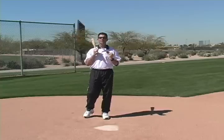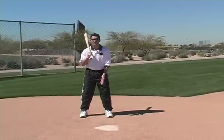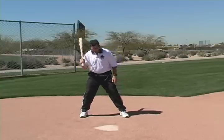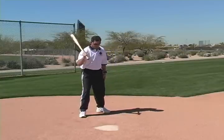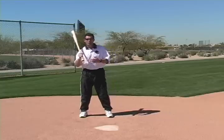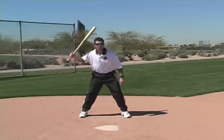The stance is where you'll see the biggest differences in our major league models. You'll see some of our major leaguers will start with a fairly narrow stance, others with a little wider stance. Some will be open, some will be slightly closed. But the majority of them will start with a fairly square stance because they have found that to be the most consistent way for them to get to a good hitting position.